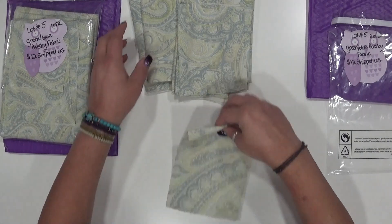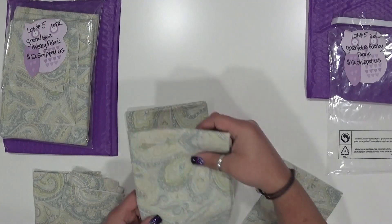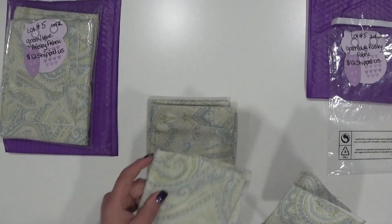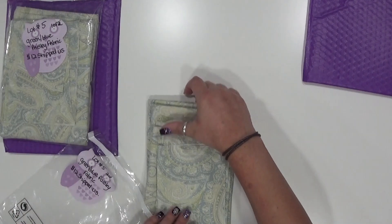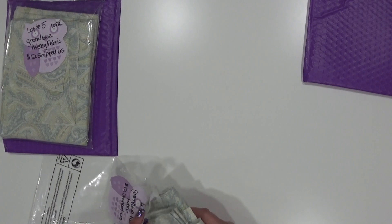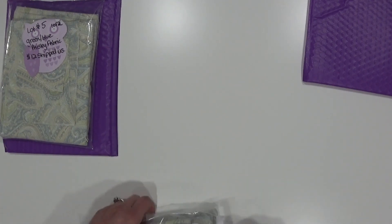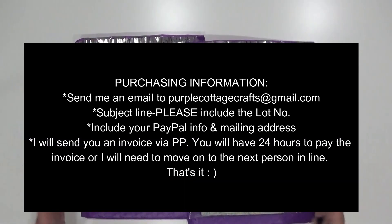So that's what you get in each bundle and I'm asking $12 shipped in the U.S. If you are international and you're interested in purchasing this lot while it's still available, be the first one to get a hold of me, let me know where you reside, and we can work out the shipping — then you can decide if that's still something you want to purchase. These will be available on a first come, first serve basis and you can reach me by sending an email to purplecottagecrafts@gmail.com.